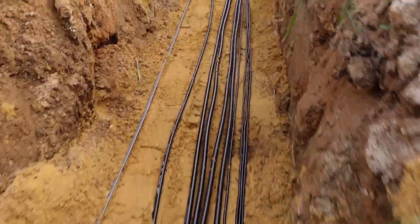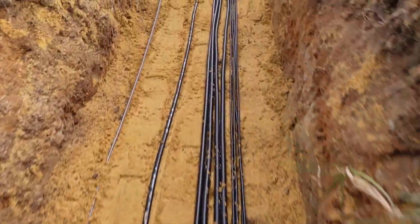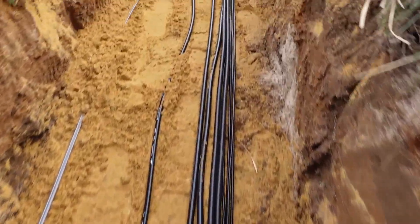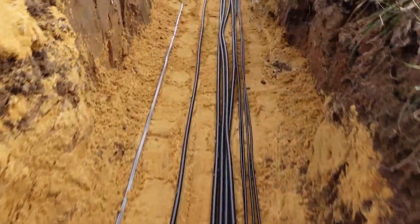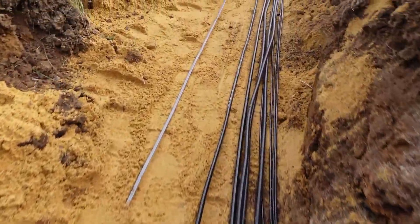We've got all of our cable in the trough. Our power is all the way to the left, it's comm down the middle, and all of the RF cables to the right. We'll be putting the number six ground wire over the top after we get our last little bit of sand over the top of this.